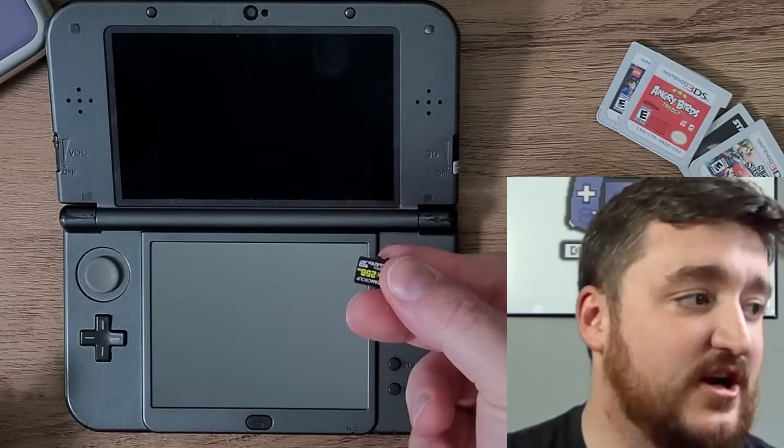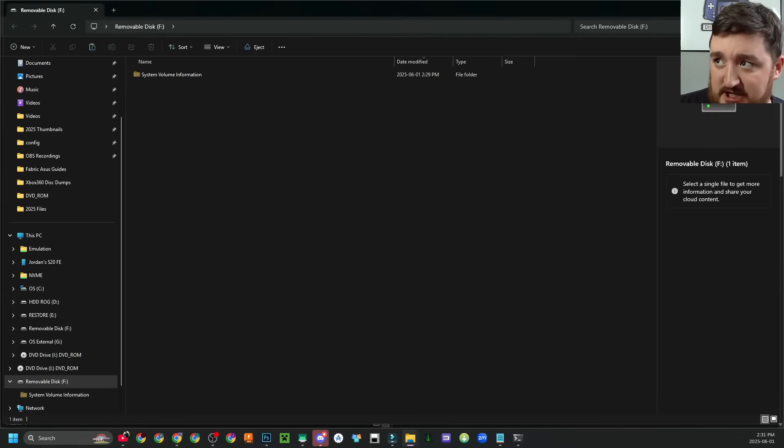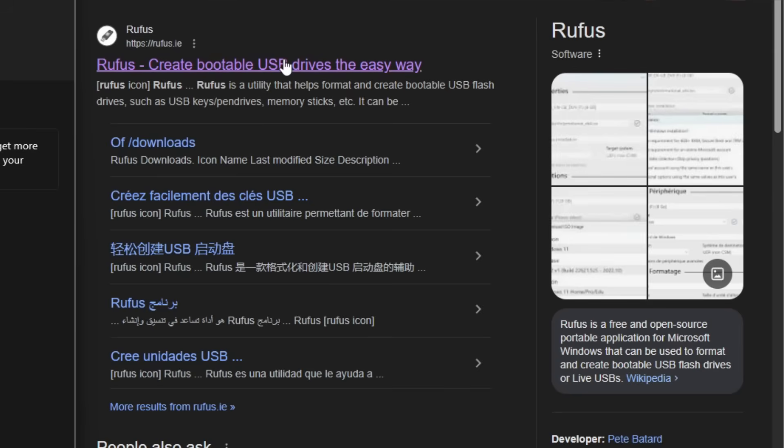Now you're going to power down your system, grab your micro SD card of choice, and plug it into your computer. Over on your computer you're going to see your micro SD card pop up, but we have to do something first, because the 3DS only reads SD cards if they're formatted to FAT32.